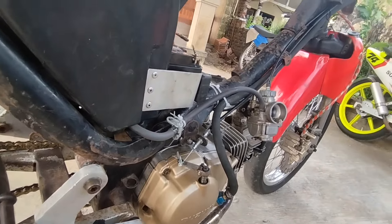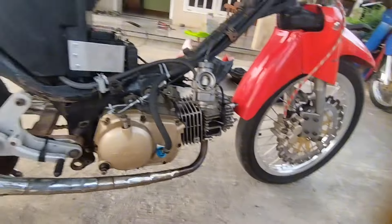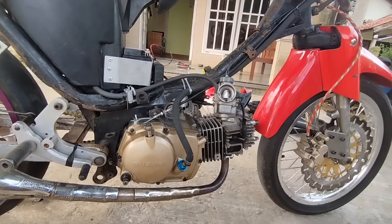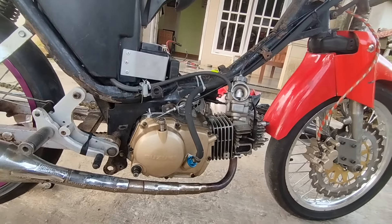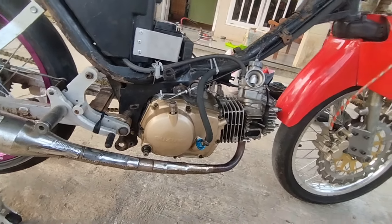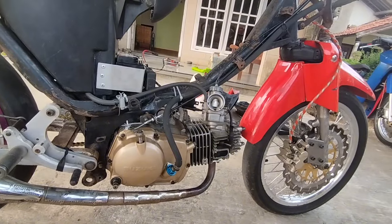Secara konstruksi motor ini sudah sesuai dengan kebutuhan. Cuma tinggal mesinnya memang belum kenceng karena masih banyak part standar. Tapi nanti rencananya bakal kita upgrade lebih kenceng seperti Titan. Detail-detailnya seperti itu.